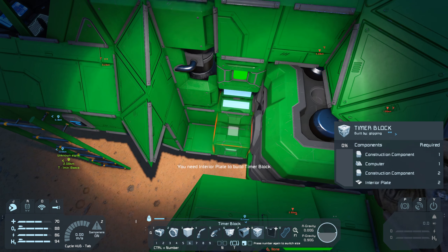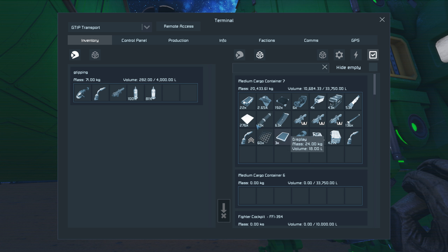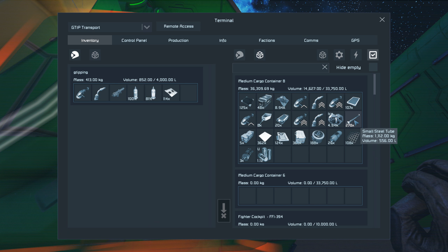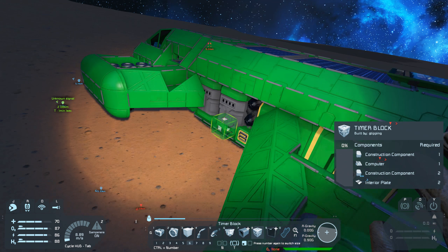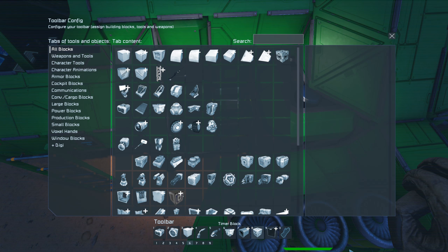Now I'll put a timer block — okay, I need interior plate. I need stuff to build a timer block. Grab it from in here. Hope it's in here — not in that container. Check there. Interior plates — there we go. Got those. So put — oh, I'm stuck on the thruster. Go over here. Throw down a timer block there and a program block. Do I have a program block on my toolbar somewhere? There's one.